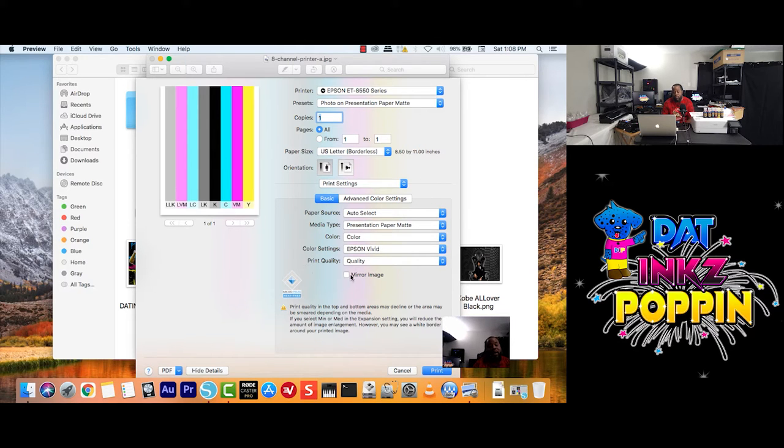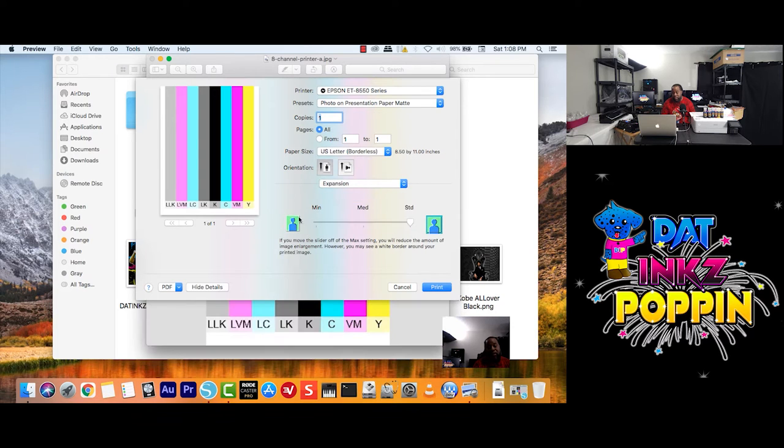If you're doing sublimation, you always want to mirror your image. So I would click on Mirror Image, and I will go up and double check my settings here to make sure everything is to my liking. But before we print, I want to go to Print Settings here and click on Expansion, just to show you guys everything. Two-sided printing — for those that want to print two-sided.